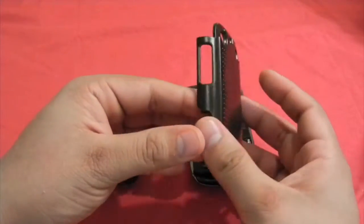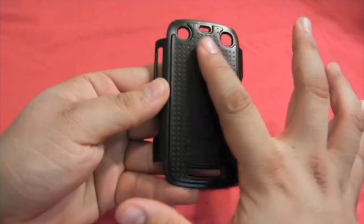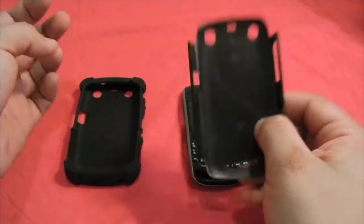Then you get layer 2 and layer 3, which is the impact-resistant polycarbonate shell and also the polymer. You can also see the rock surface on the back with the Ballistic logo, which makes the case look really good while delivering extra protection.